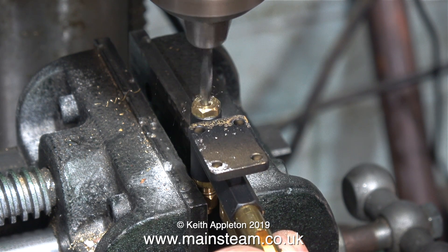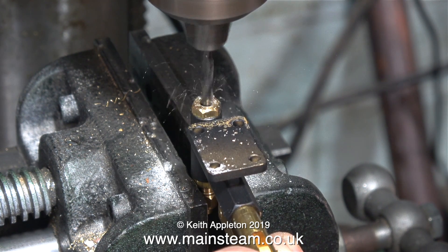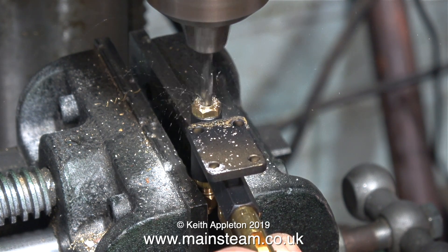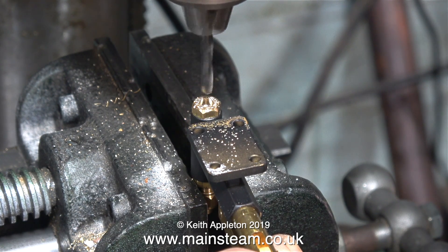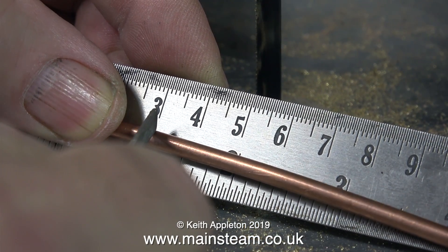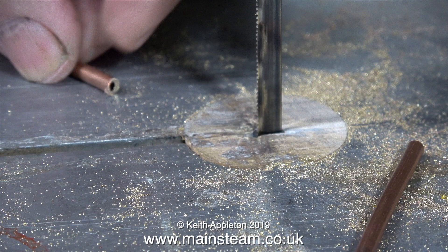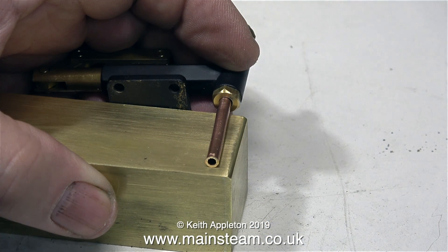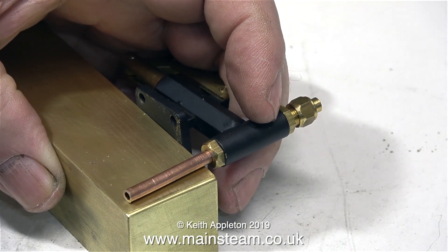This is what I'm going to use to pump the oil up to the crosshead — it's a miniature steam locomotive tender hand pump, and it's in the drilling machine at the moment because I need to enlarge the inlet underneath. I'm making a mark on a piece of 5/32-inch pipe, then I cut it on the bandsaw. This piece of pipe is going to be soldered into the bottom of the hand pump, but first I'm making sure it's the right length.